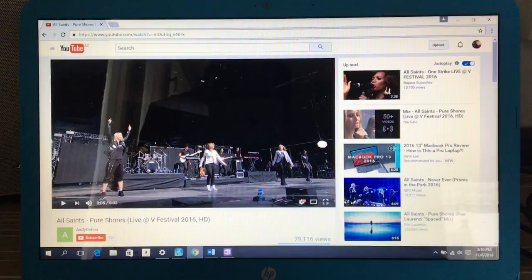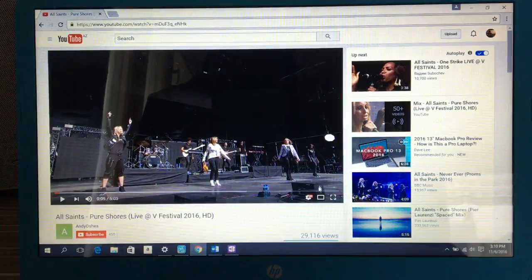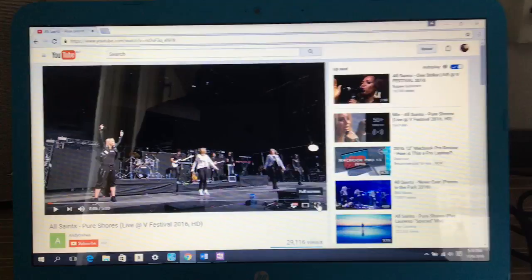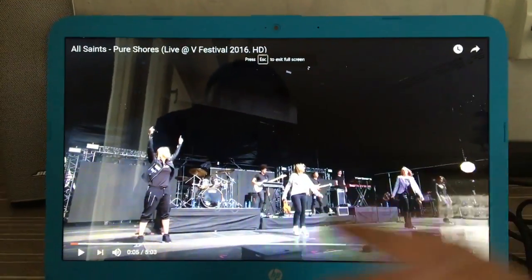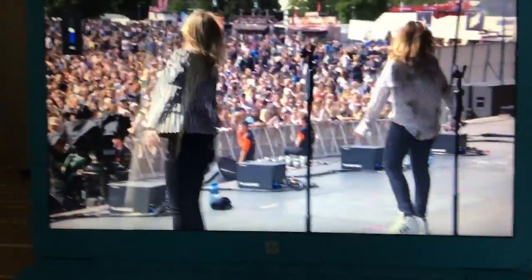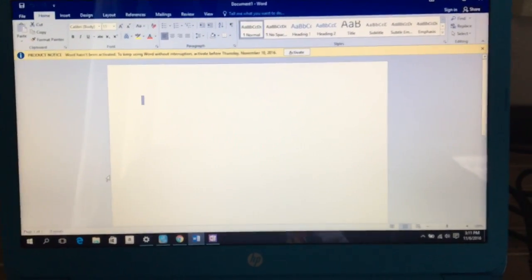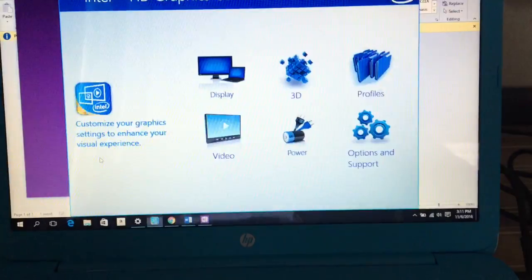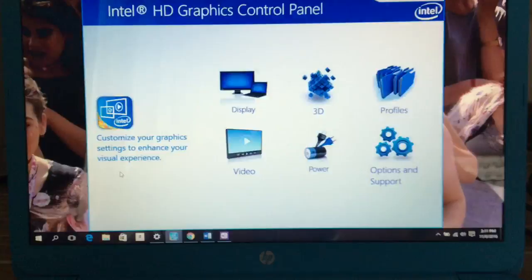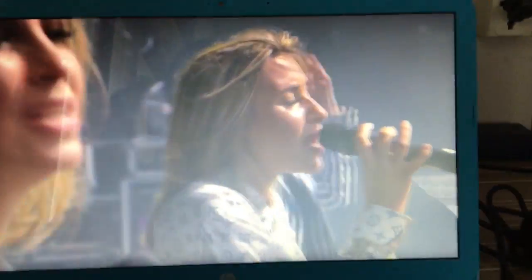Now I'd like to show you some basic multitasking. Let's run a 1080p YouTube video. When you switch to full screen you can see slight delays — maybe this machine just handles that task that way, but it's not a big deal. Let's increase the volume and jump to another app — OneNote. Switching between the graphics panel, desktop, YouTube, and OneNote is pretty smooth. I like it.